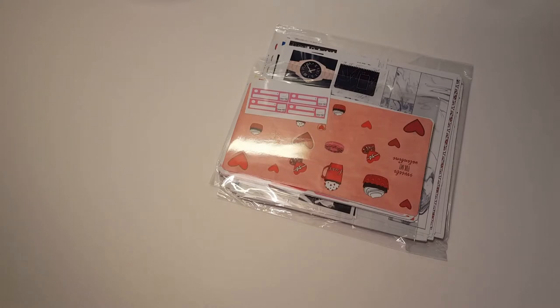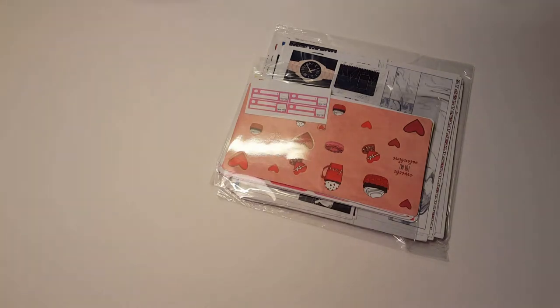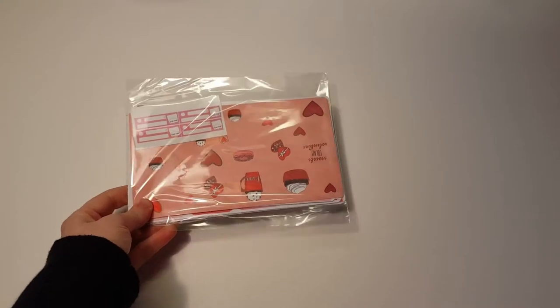So I'm so excited. Let me move this light because her stickers are glossy and I don't want to have a glare. So I'm going to set those ones aside. This is going to be her awesome Valentine kit, which I've seen pictures of and I'm so excited to see it in person.